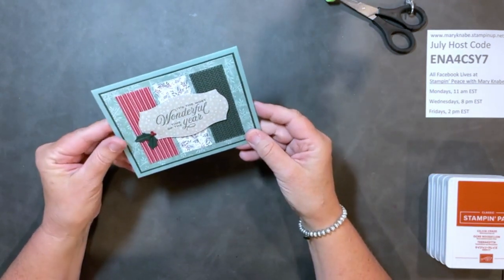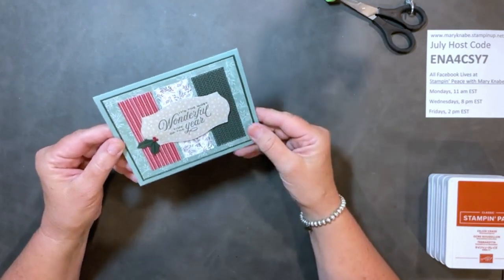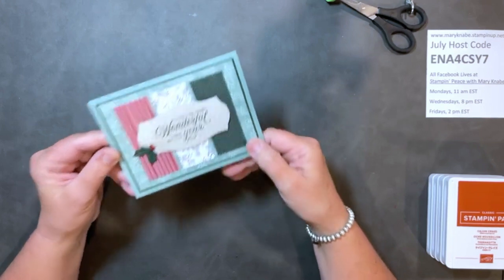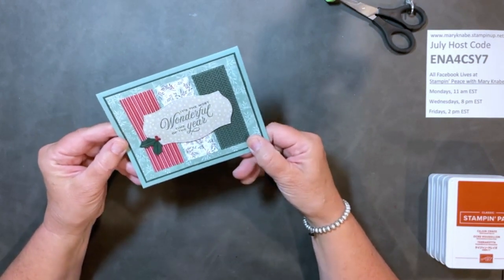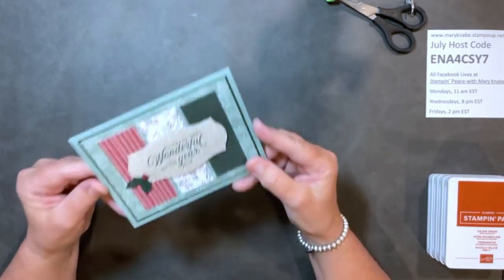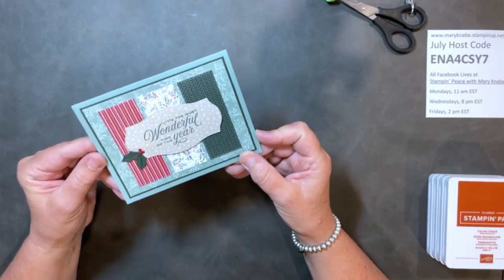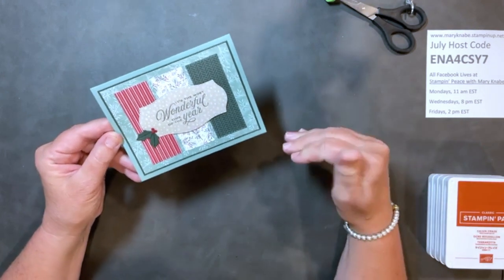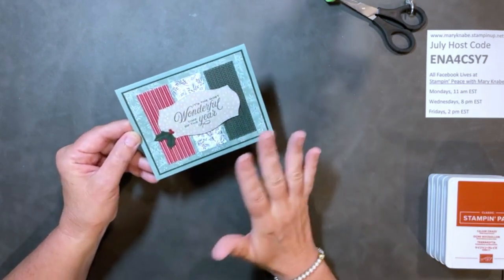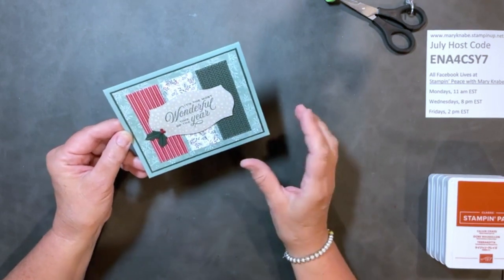What casing means is 'create and share everything.' When people put something they make on social media, they're basically telling the crafting world it's okay for you to create this too. Casing can be very literal — you might think, 'I love this card, I have all those things, I'm going to make it exactly the same.' Or you might just want to change up parts, or change up pretty much everything but keep the same basic layout — and that's what we're going to do today.